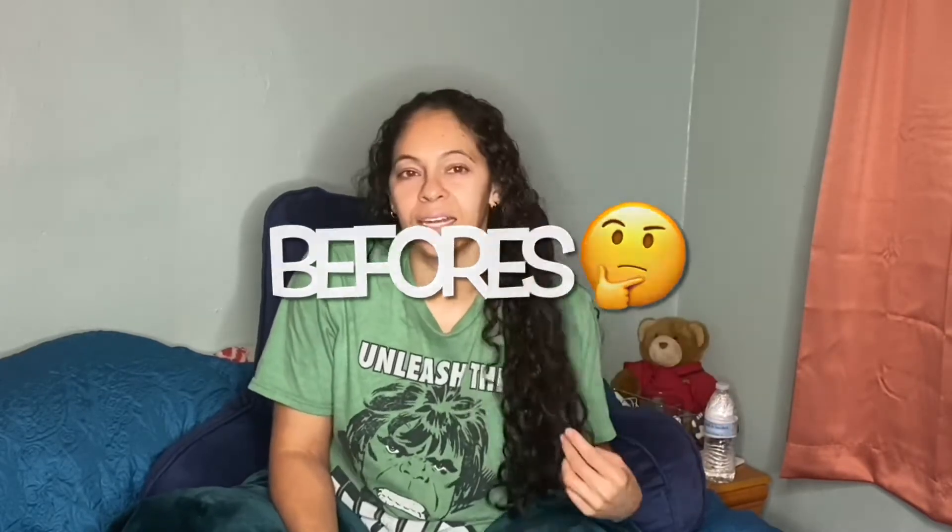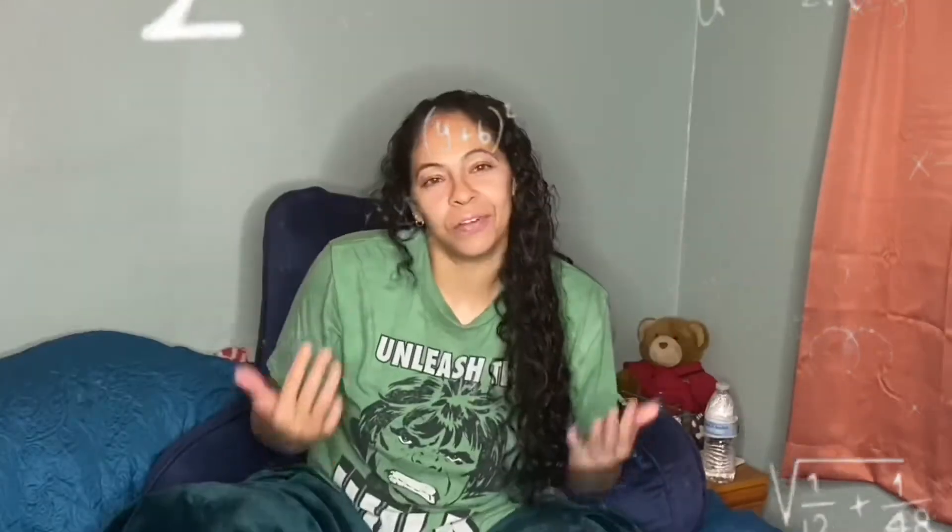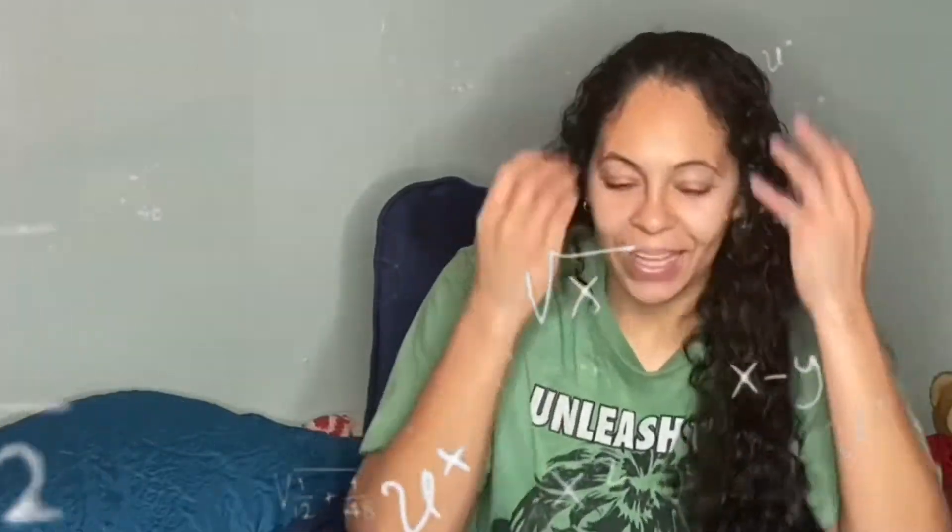I've done twist outs before where I've twisted my whole head and then taken it out. I've done braids before where I've done all the braids and I've taken it out. It gives you like a more defined type of curl. And I just am sitting here like, I wonder what the actual curl difference is, like side by side. So that's what we are doing today.